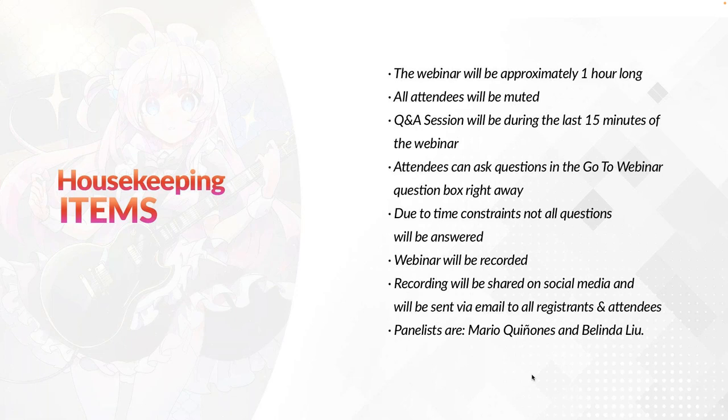All attendees will be muted. The question and answer session will be during the last 15 minutes of the webinar. Attendees can ask questions in the GoToWebinar question box right away. Due to time constraints, not all questions will be answered. This webinar will be recorded and the recording will be shared on social media and sent via email to all registrants and attendees. The panelists for this webinar are Mario Quiñones, myself, and Belinda Liu.